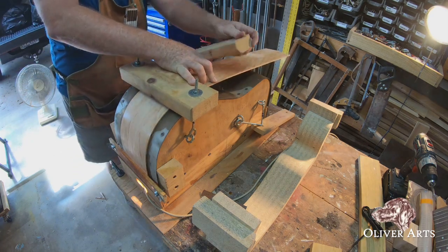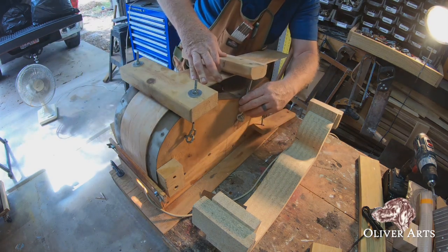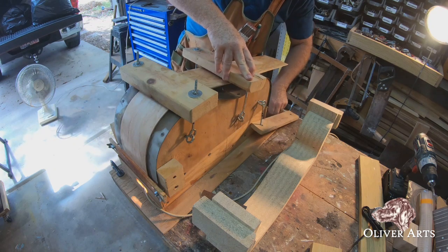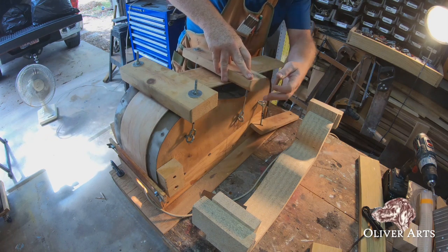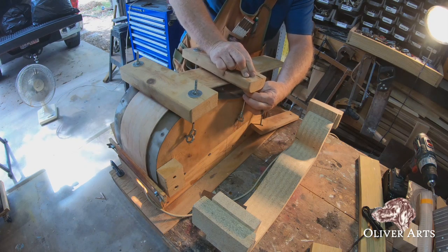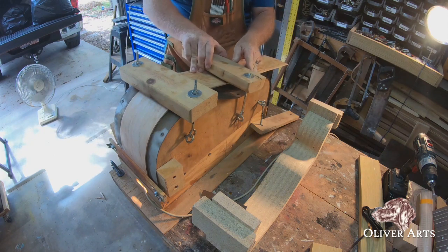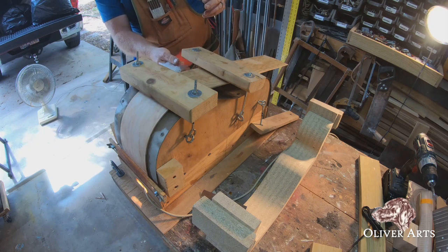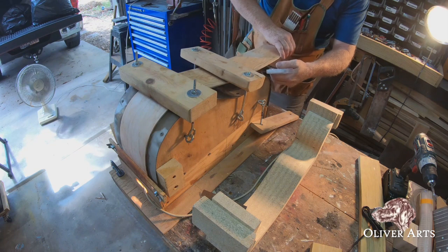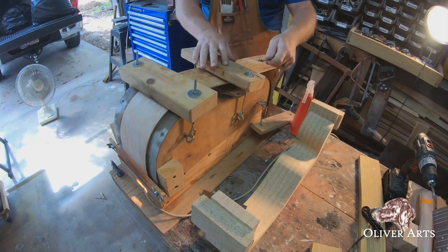Then we'll bring this bar over and bring this rod through, and slowly apply leverage — doing this equally as I go.